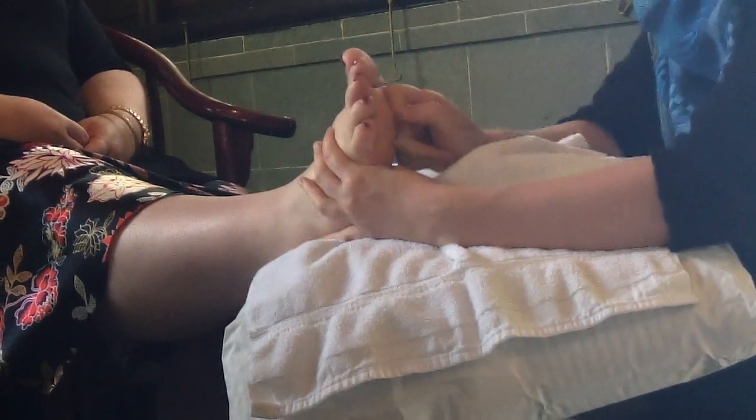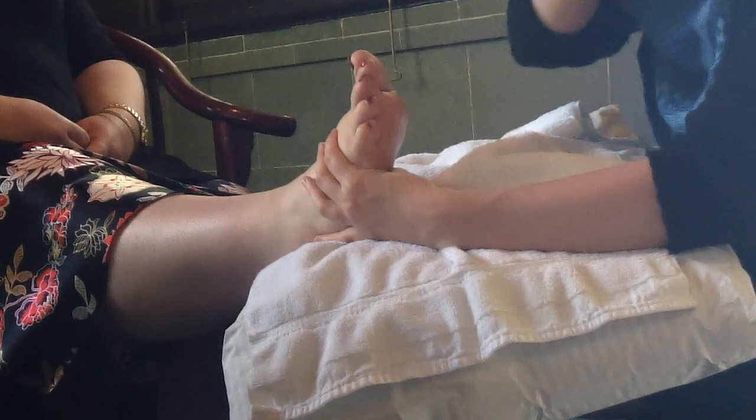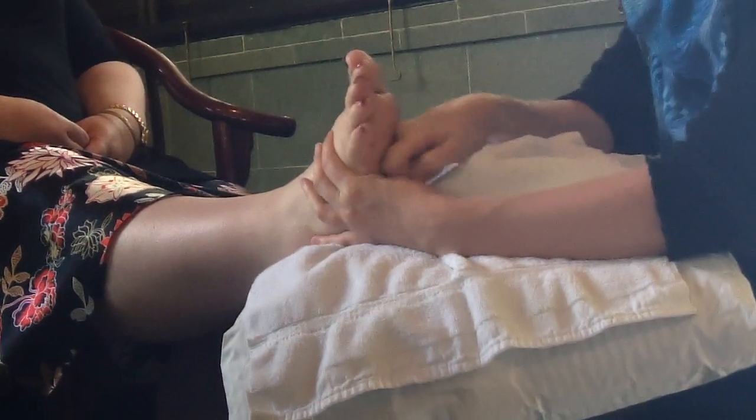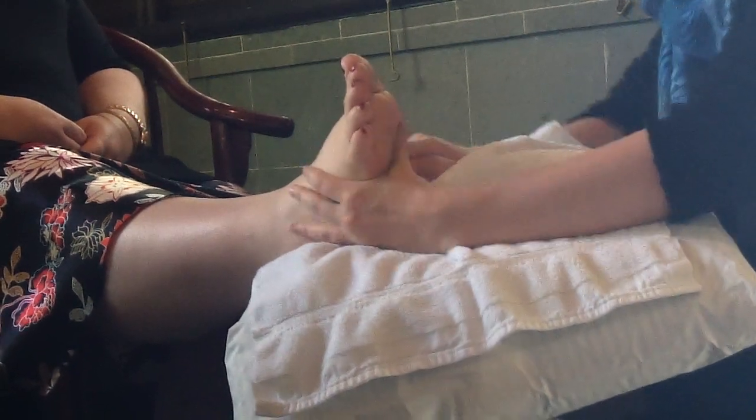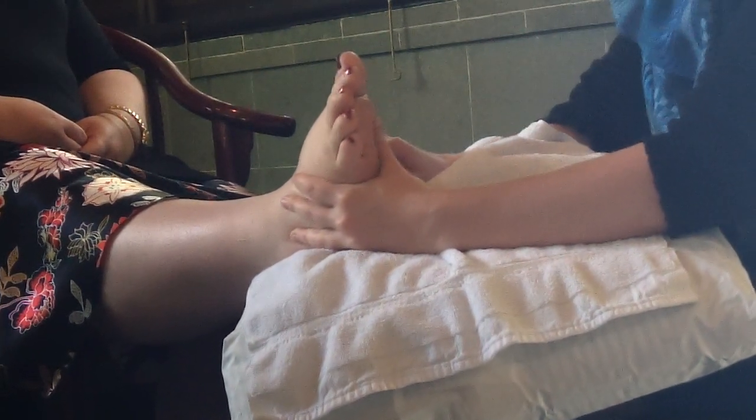This motion would be over the tops of the shoulders, over the trapezius muscle here. A lot of people are kind of crunchy there. And then over here, it's spleen and stomach.